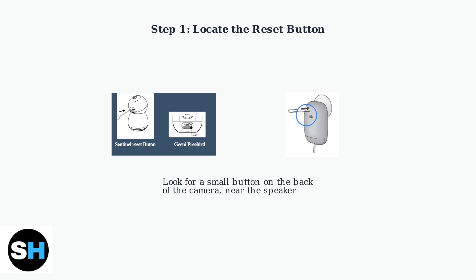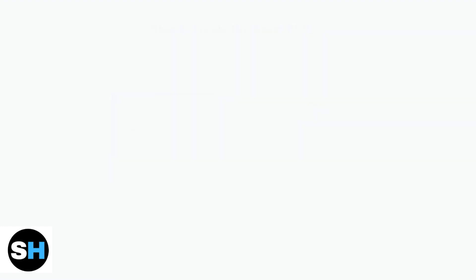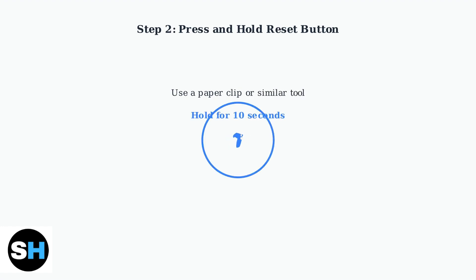First, locate the reset button on the back of your Mercury camera. It's usually positioned near the speaker. Use a paper clip or similar small tool to press and hold the reset button for about 10 seconds, applying steady pressure throughout this time.